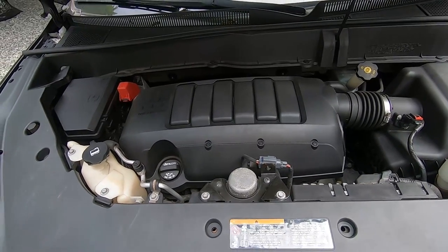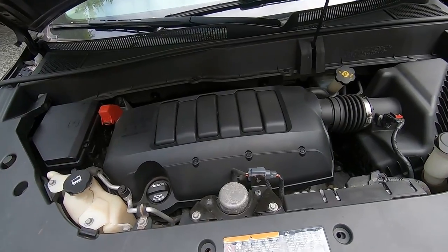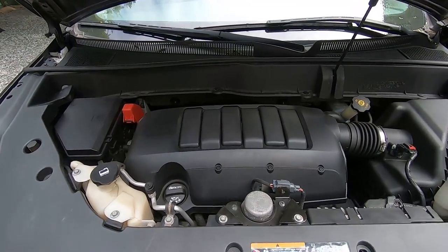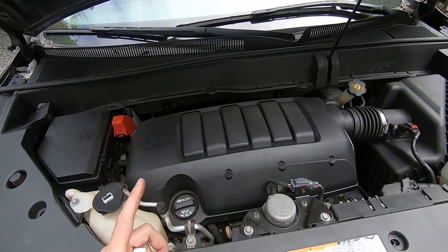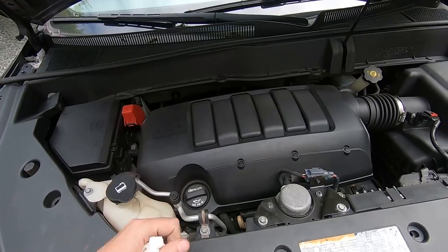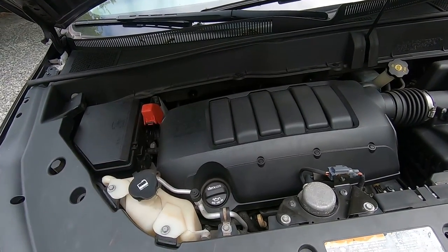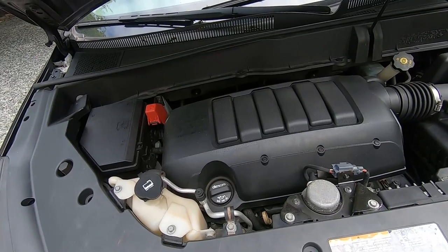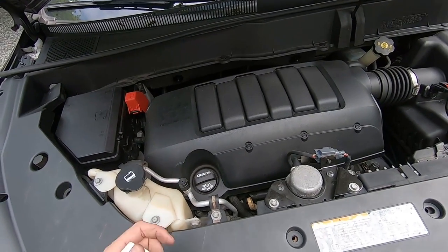So let's start with the most important part, with our motor. Before we start, I have to tell you something. You always want to make sure the car was heated up to operating temperature, then you turn it off, let it cool down for 15 minutes, and then you can check your reading. So that's what I did. My car is up to middle and 15 minutes have passed, so now let's check the reading.